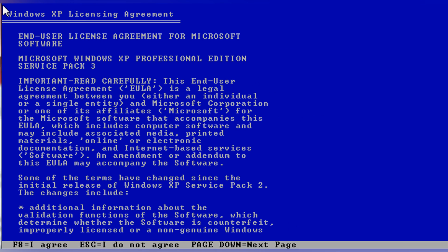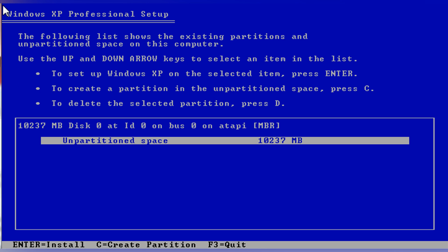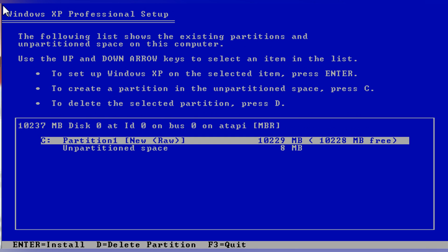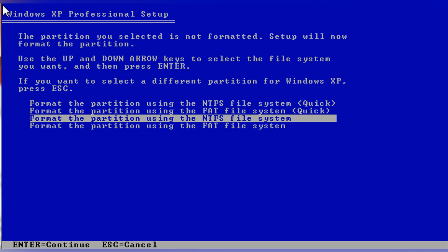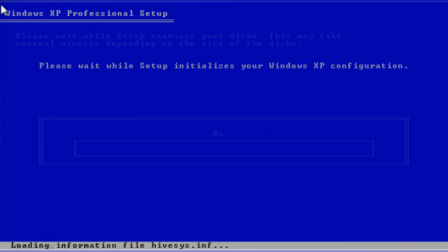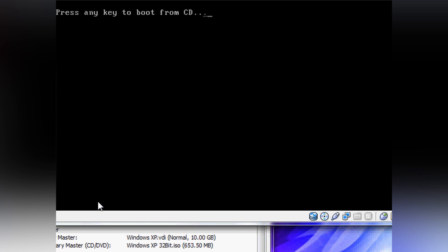This is the installer, so you're just going to install it basically like you normally would install Windows XP. Make sure you partition it — this is where I sat there clicking Enter trying to figure out why it wouldn't install, and I forgot I have to partition it and make an actual drive.